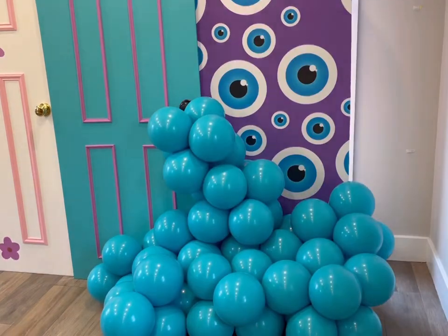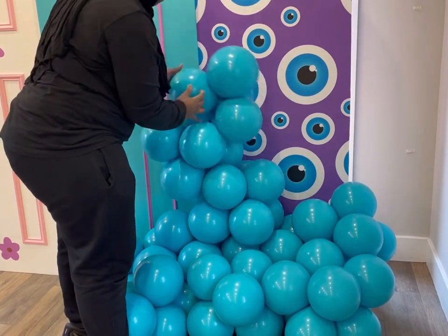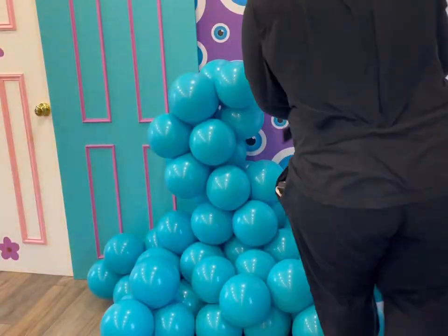I ran out of balloons. I don't know how, you guys. Not even ran out because I knew I only had a limited amount, but I wasn't trying to go too big with this look. And somehow I still ended up doing way more than I thought. I think I just underestimate myself when it comes to how many balloons I need, and I don't know how I'm still doing that.